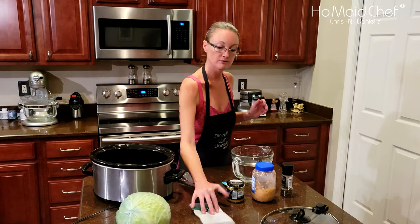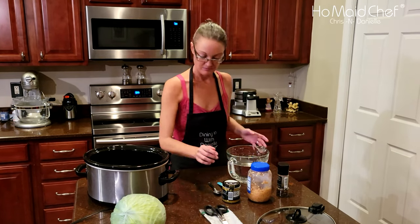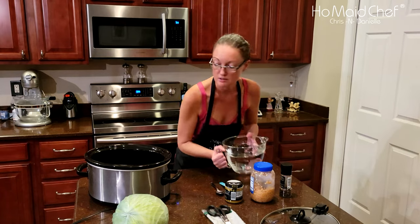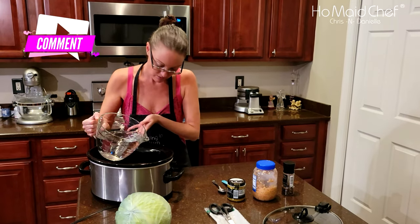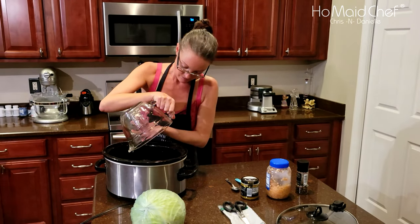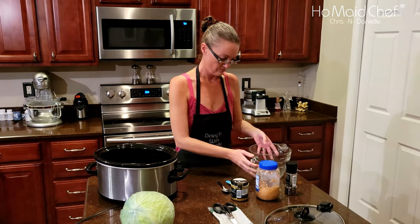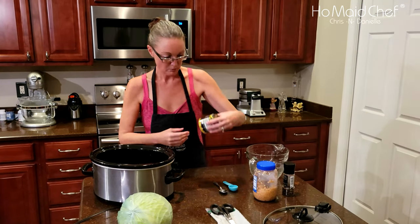So it's 16 ounces of dried peas. And then I'm going to put six cups of water. And then we're going to put our bouillon on.